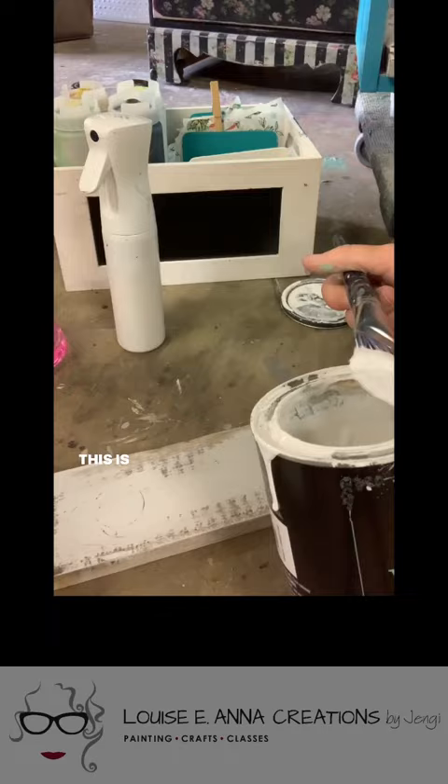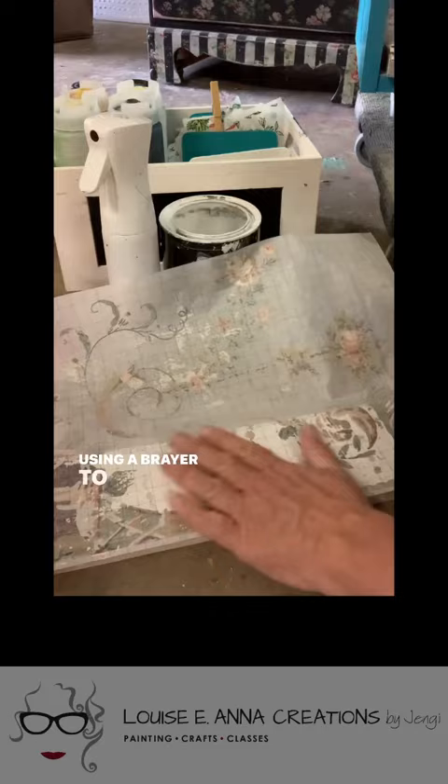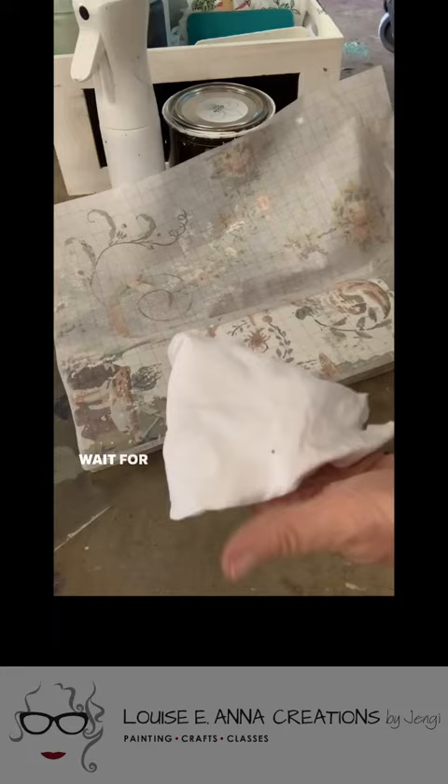This is a pre-painted board. I'm going to add another layer of paint, then place the paint inlay face down into the wet paint. Using a brayer to smooth it out, I'm going to dampen it to start the release process. Wait for it to dry, then dampen it again and pull the paper off.